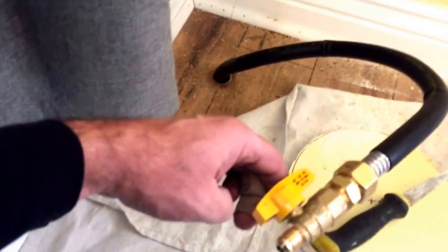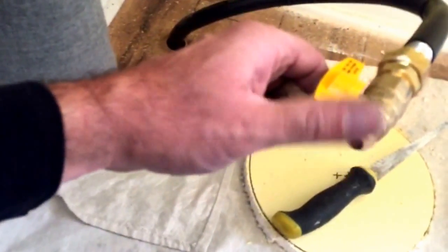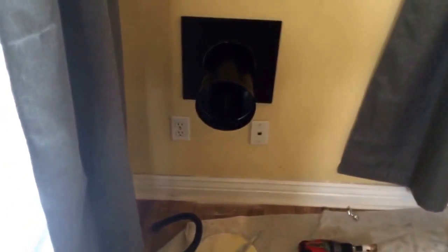What I'm doing here is bleeding all of the air out of the gas line. That ought to do it — when we come back we'll have it hooked up and the fire going.